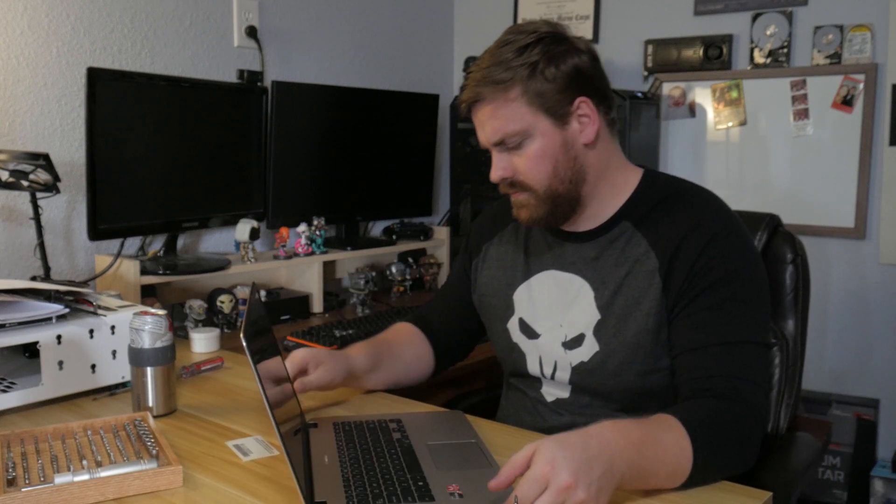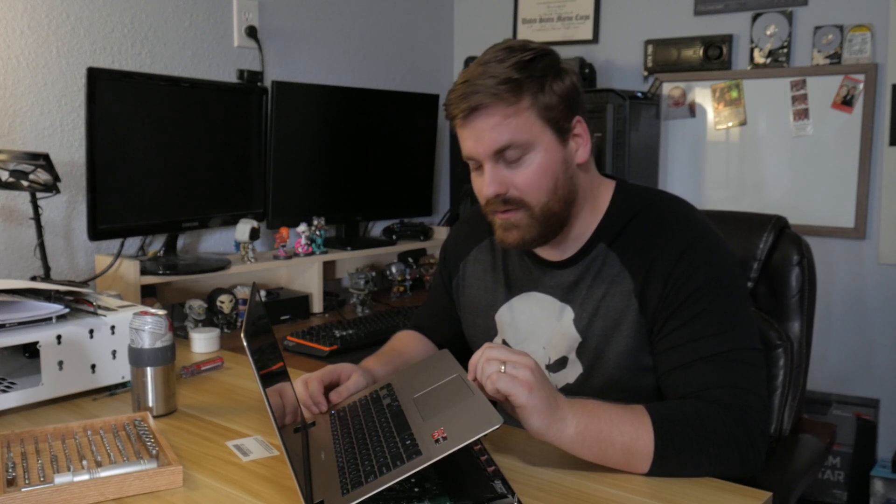Well, that's not a good sign. That was dumb — I just had the ribbon connector for the keyboard in upside down. Okay, and we've got a POST.